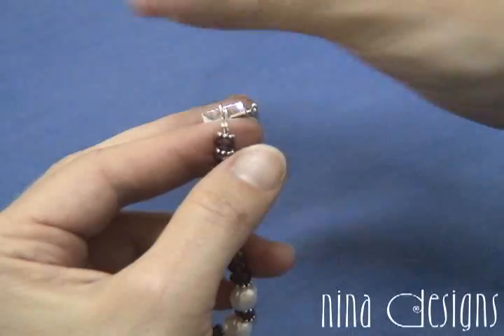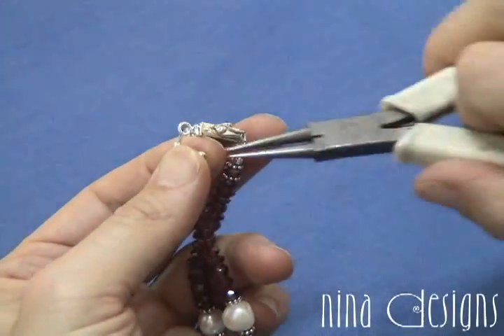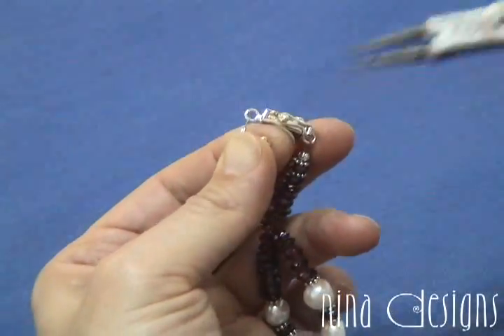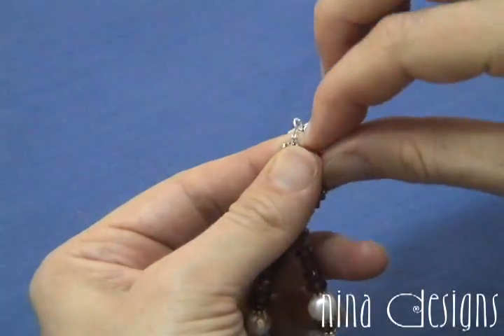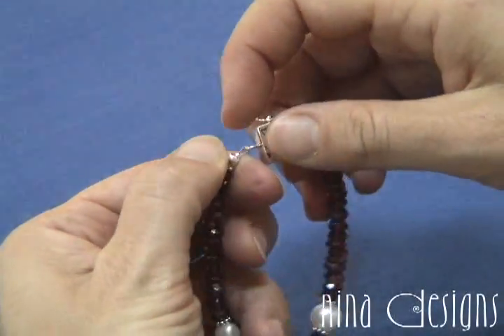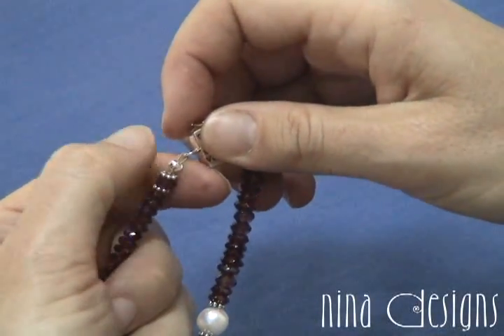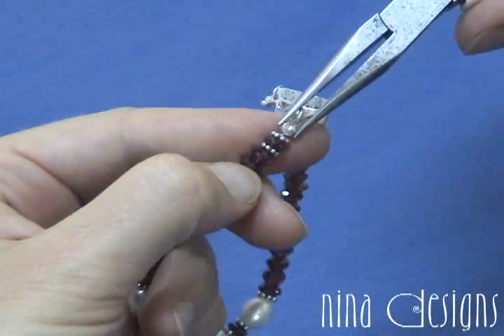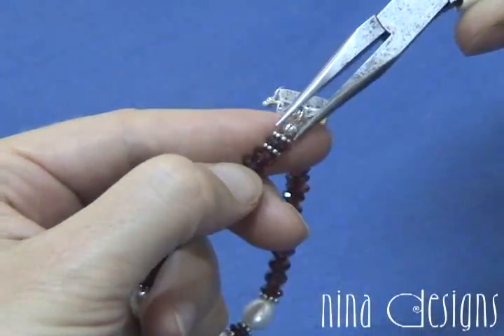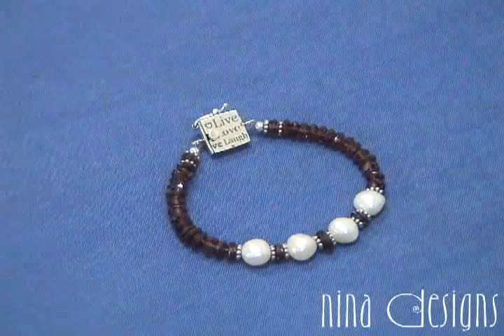I'm going to take another crimp cover and coax it open. Flip it on — this part's a little tricky because it all gets very, very tight and cozy in here. Once the crimp cover is in position, gently push it closed with the chain nose plier. And there you have it — a beautiful crimped bracelet.